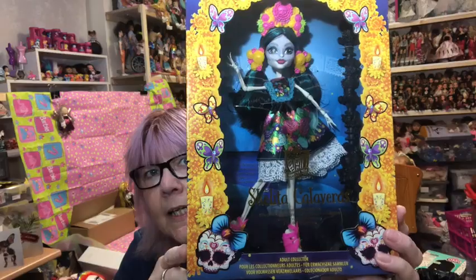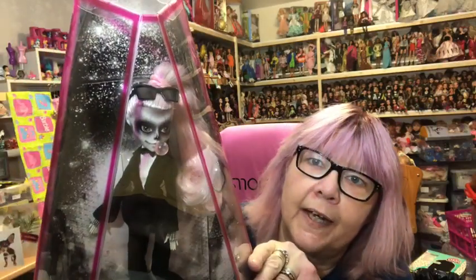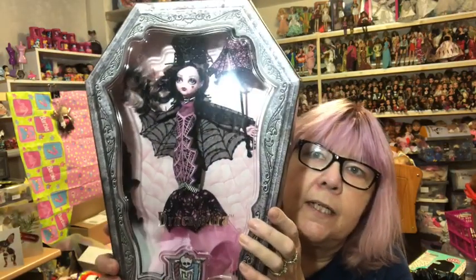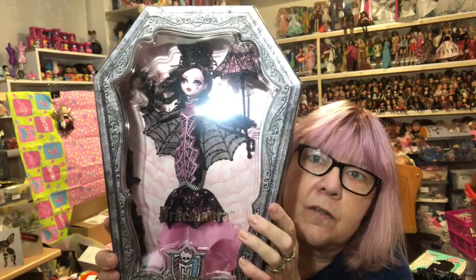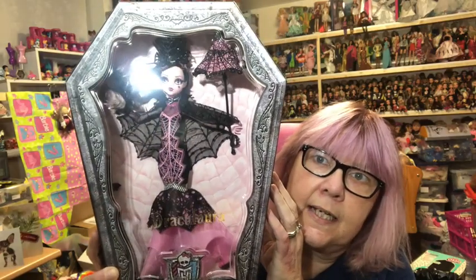Then I have my three in-box collector dolls that I usually have on display - you can see the gap in the corner. First I have the Skelita, then I have the Lady Gaga doll blowing her bubble gum - she's called Zombie Gaga and does come with another outfit - I love her absolutely. And finally the fabulous Draculaura. They're the only three collector dolls I own but I love them, and Draculaura is my favourite of the three. So that was my Monster High collection - I hope you enjoyed that, thank you for watching, bye for now!